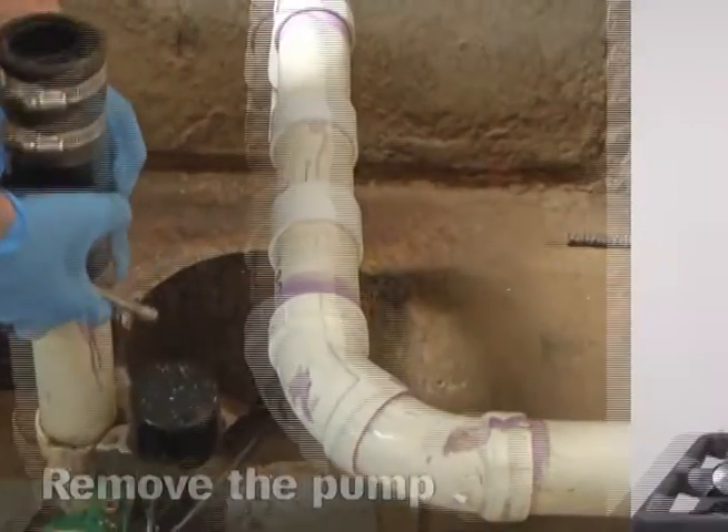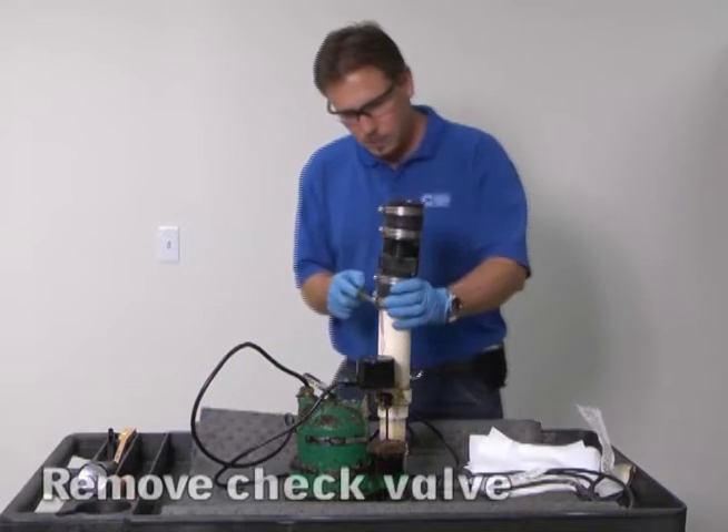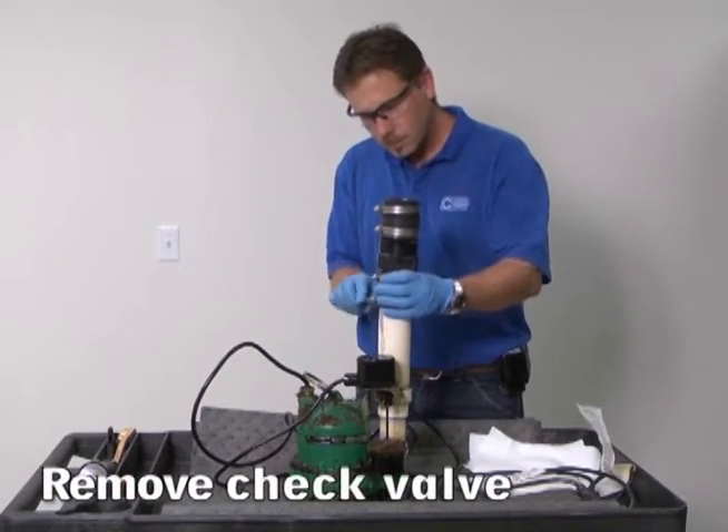Some water may run back to the sump from the check valve once the pump is removed. We recommend safety glasses and gloves for these next steps. First, remove the check valve.